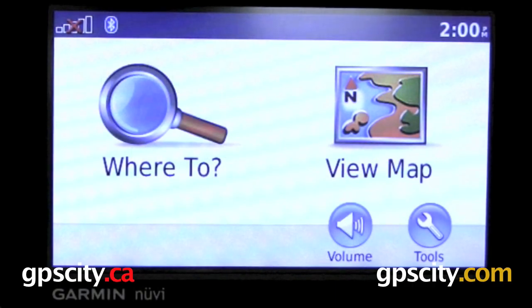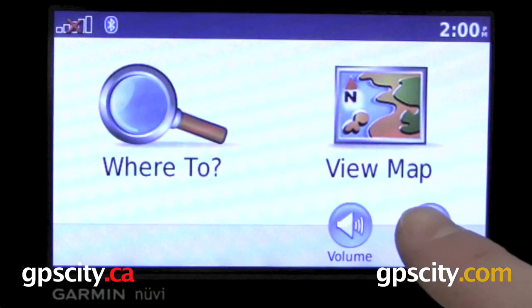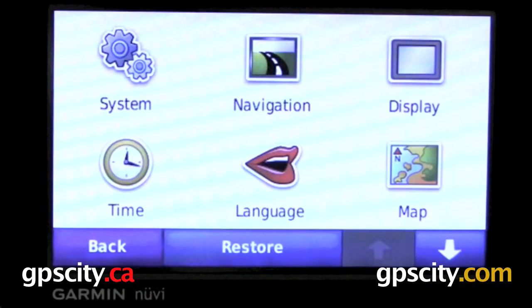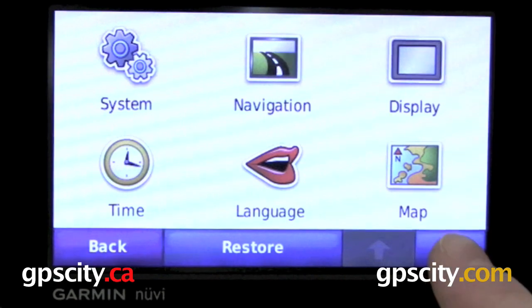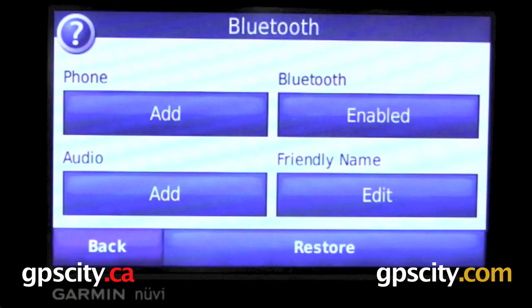Let's take a look at Bluetooth in the Nuvi 765 series and higher GPS. To find Bluetooth, you just need to go into Tools, then into your Settings. Once in your Settings, you just need to go down to the next page, and here we have Bluetooth. Go into Bluetooth.